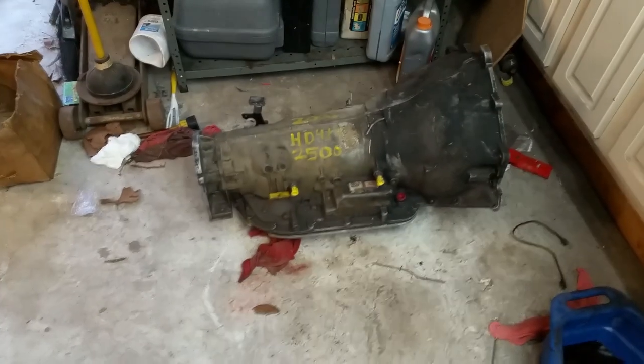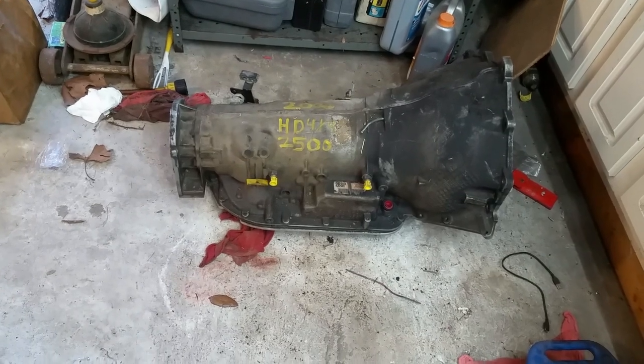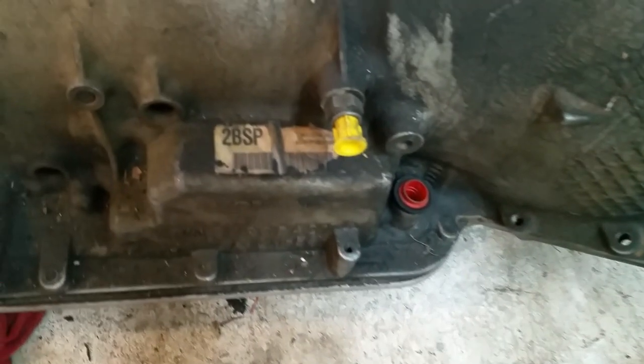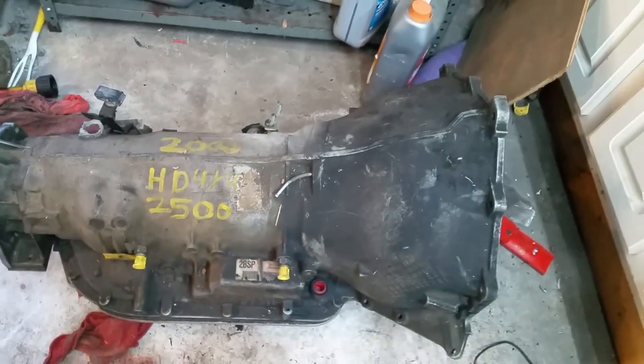This is one that he picked up when the first one quit, and that says it's out of a 2000, which it's not — it's actually out of an 02. You've got your tag right there: it's 2 BSP which is 2002 model year. But he said that one quit too.